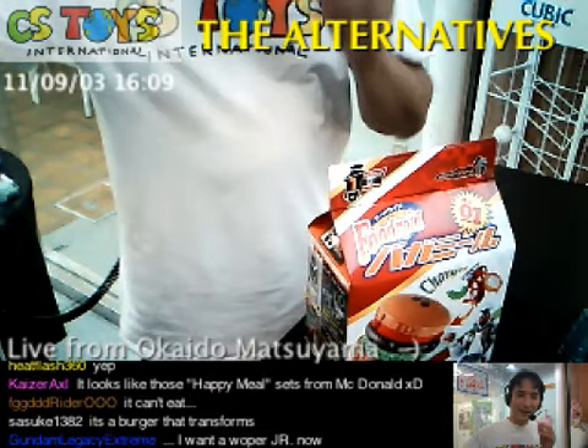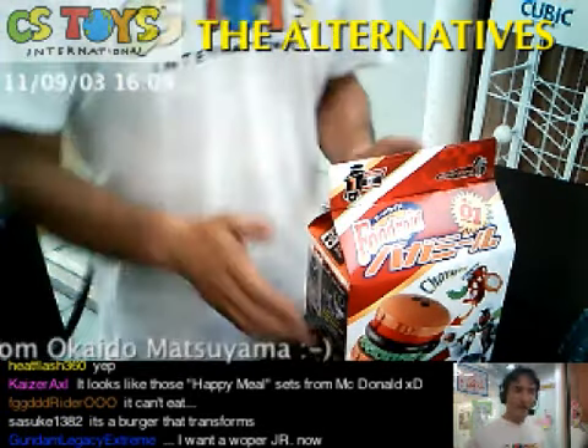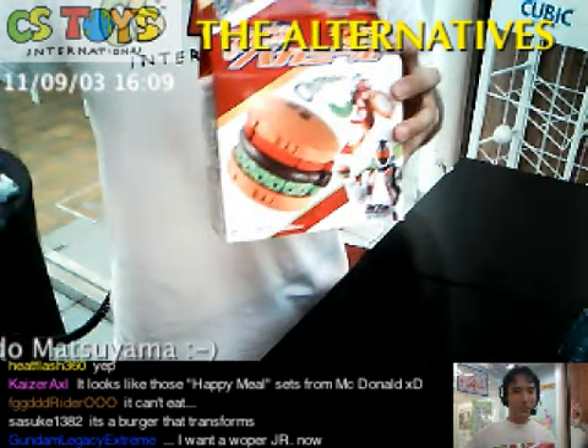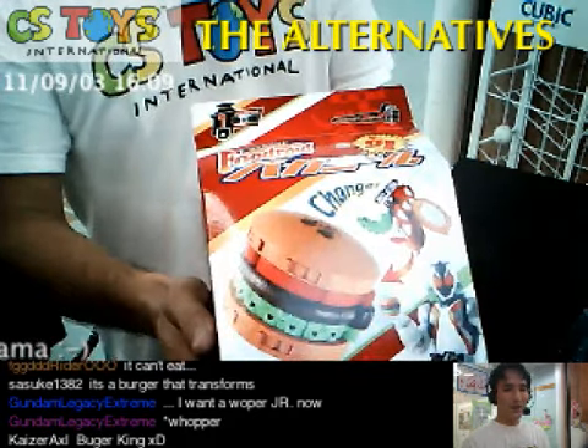Hi everyone, this is USTUGE International, thanks for joining. And we have another demonstration here, and it's called Bagger Meal.